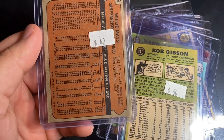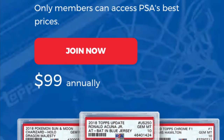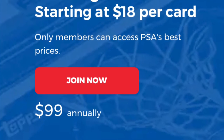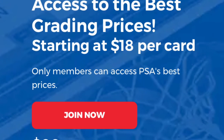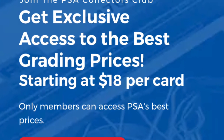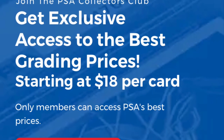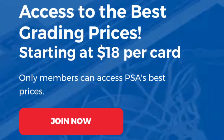So these are going into PSA at $18 — you have to have a minimum of 25 for the vintage. Modern turnaround time for the bulk is about a month and a half; the vintage I'm expecting to be three to four months, which I can deal with with these kind of cards. These will go in next week and I will keep you guys updated when they come back. Thanks for tuning in — take it easy!